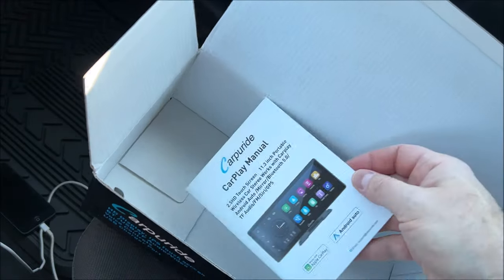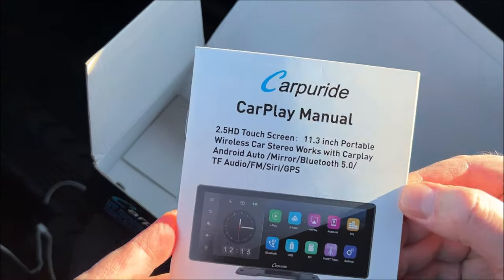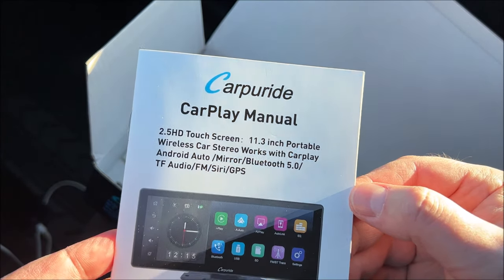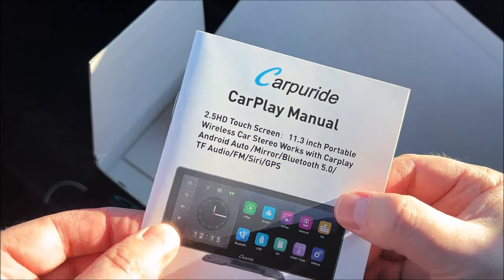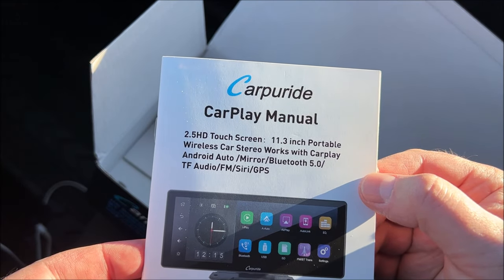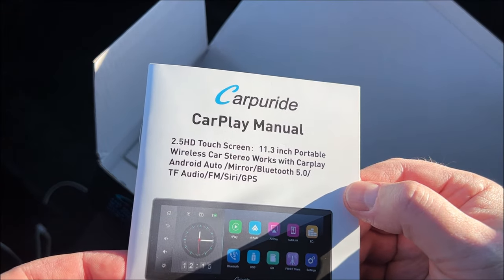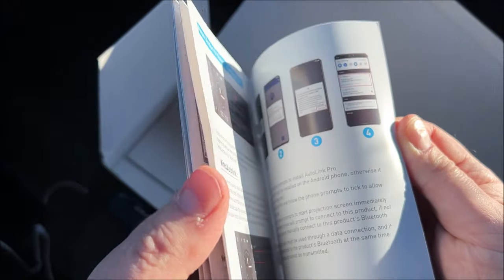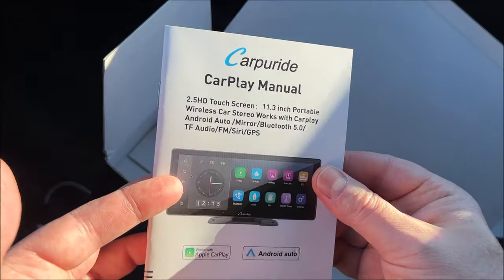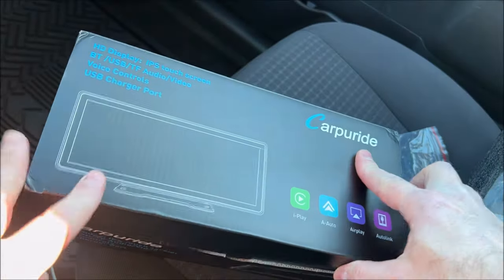I decided to attach this to my front windshield, so I'll show you that shortly. Here is the owner's manual — it is a 2.5K HD touchscreen, 11.3 inches wide diagonally. It's a portable wireless car stereo that works with CarPlay, Android Auto, Mirror, Bluetooth 5.0, TF Audio, FM, Siri, and GPS. A very helpful manual that walks you through setup and how to use it — but you won't need to read the manual because you're watching this video.